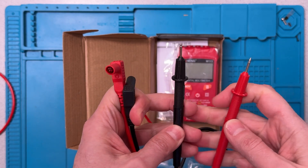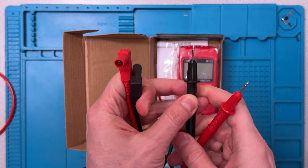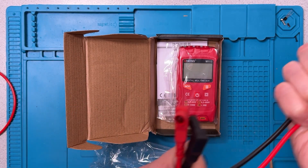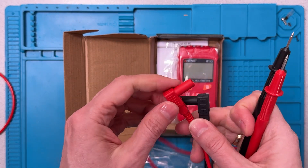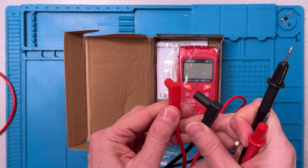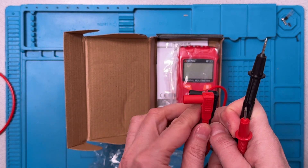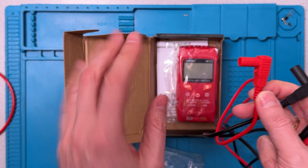The handles are very hard plastic. The cables are fine — they're not very long. And the jacks, well, you know, they're not like those on higher-end multimeters. Those tend to be a little longer, but that's not a big deal.